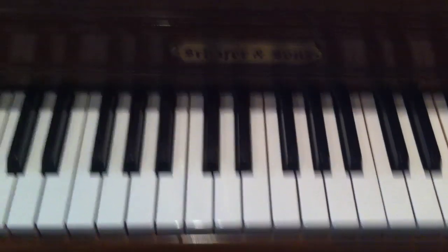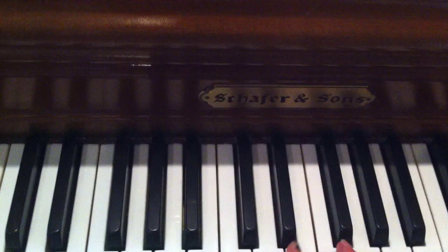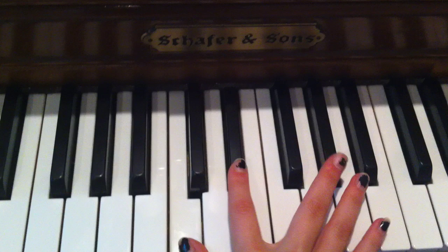This is how you play I'm Coming Home by Diddy Dirty Money. So it's just four chords at the beginning and throughout the song. It's C, D sharp, and G sharp.